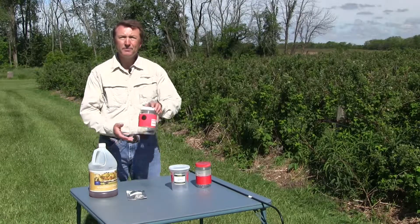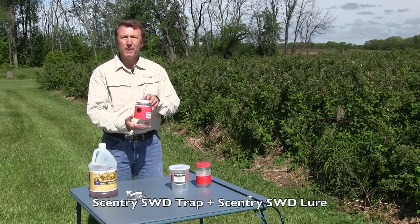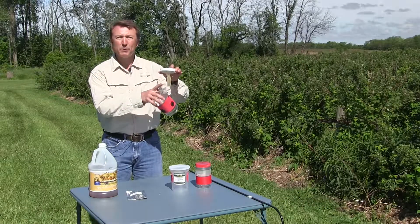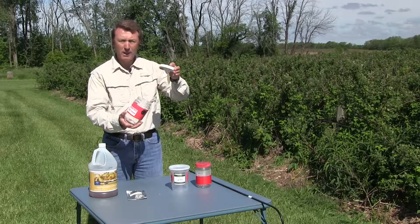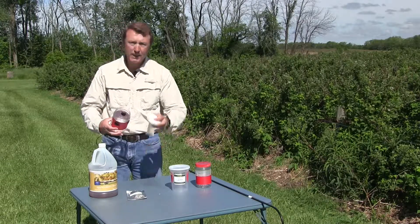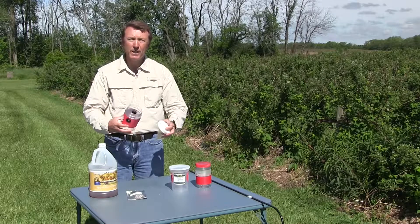But right now we're using the Sentry trap. The Sentry trap has basically a lure that's highly attractive to spotted wing and other insects. This is the best one we think that's on the market so far, and that's what's actually doing the attracting of the insect to the trap.